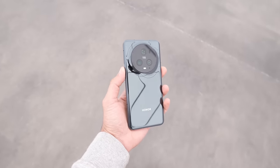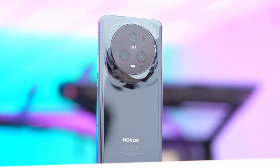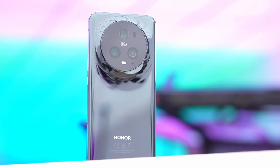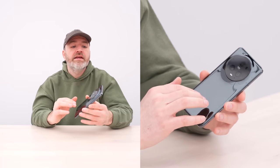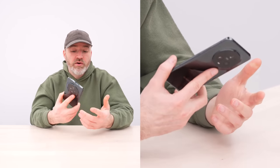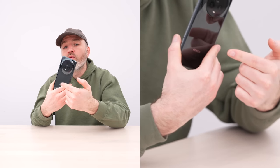Honor is advertising up to 100x digital zoom. The front-facing camera can also do 4K video, capped at 30fps. It's IP68 certified and has a 5100mAh battery — likely a big part of that 219-gram weight. It'll also do 50 watts wireless charging.